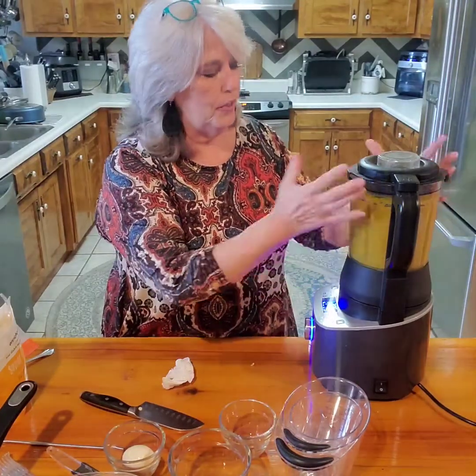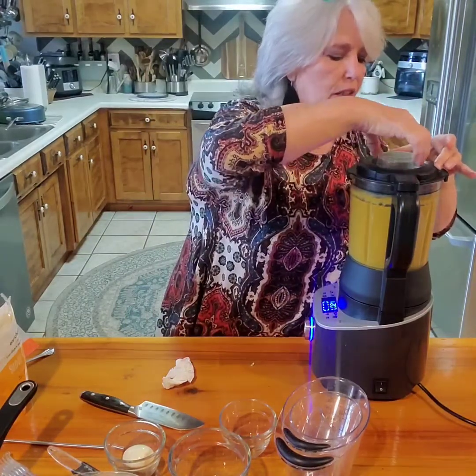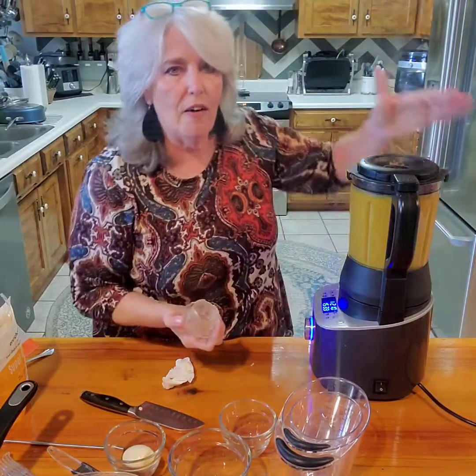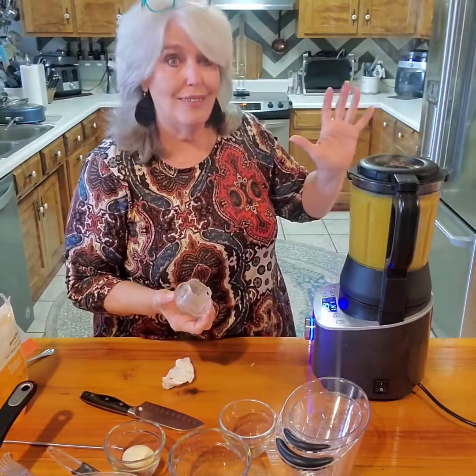It's bubbling and cooking - I wish I could show you a good shot inside. Can you see the steam? That's how much it's cooking!